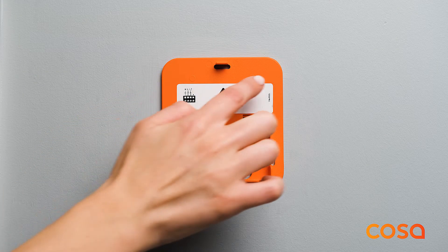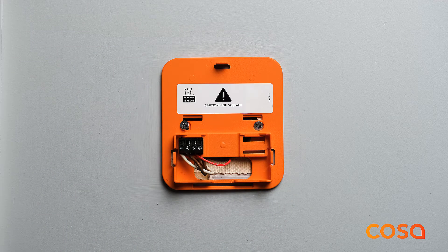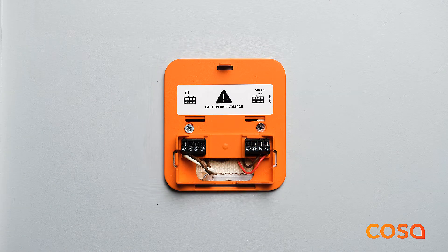Depending on the model of the thermostat, you will be using one of the two orange back covers. You can see the model name on the back of the thermostat. If the model name is C4D1 wet, this model is generally used with floor heating systems. For rooms to be controlled separately, a thermostat is placed in each room. Terminals one and two should be connected to 230 volts AC electricity. Terminal 3 should be connected to the actuator which controls hot water flow of the room.